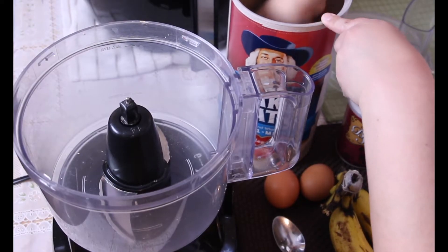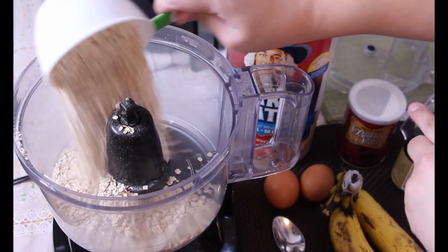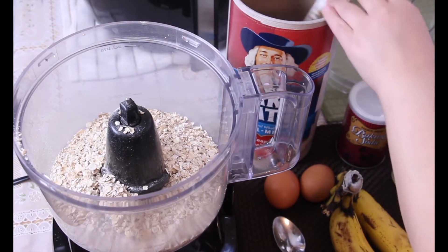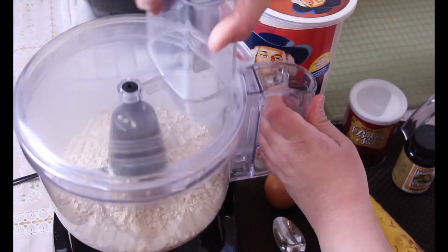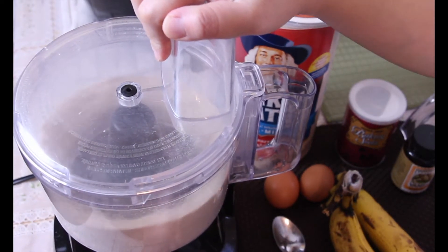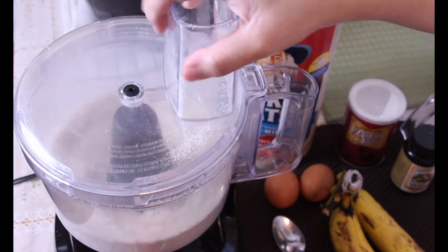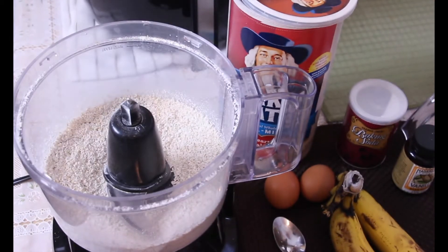Instead of using flour as you would in traditional pancakes, I'm gonna use the oatmeal and put it in my food processor and blitz it until it becomes like a flour consistency. I don't like my oatmeal to be in big chunks when I make my pancakes, so I make sure that I process it until it's very fine.